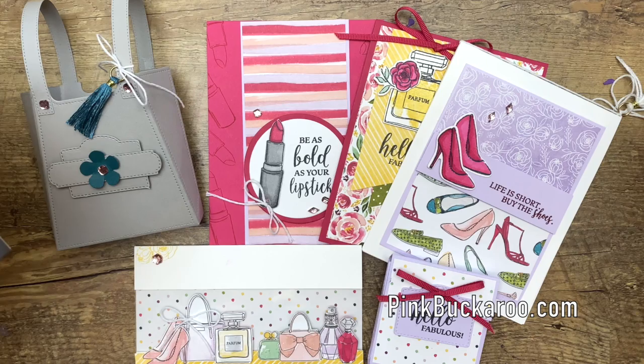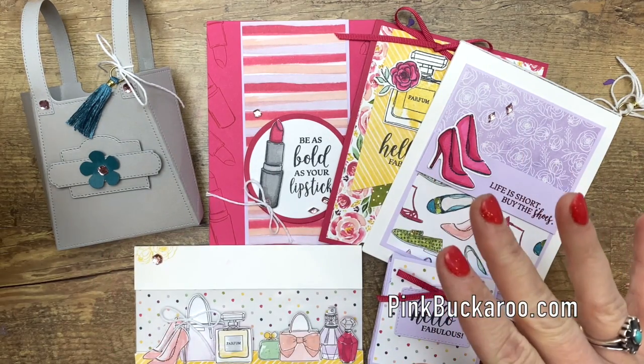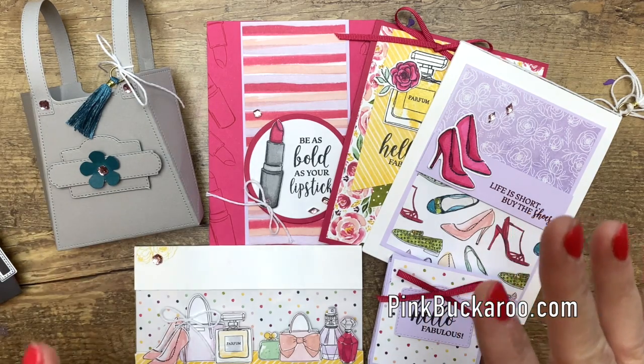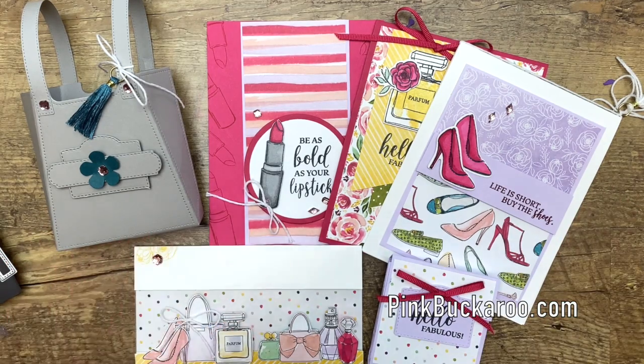For March, this is one of my classes that you can get. The class includes six make-and-takes. You'll have a packet for each one as well as a full color step-by-step tutorial. This class is product heavy — you're gonna get some real goodies in this class.